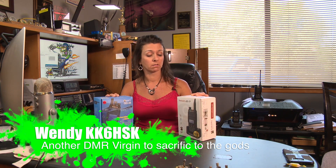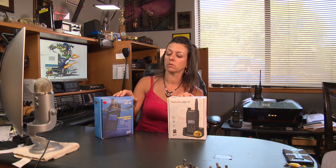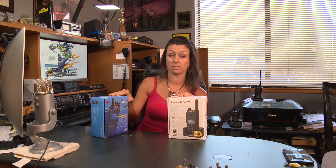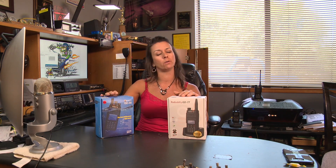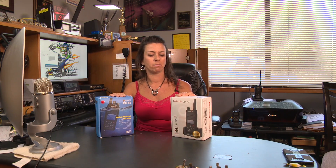I'm just starting out with DMR, and today we're going to see what they're all about. This one's not even on the market yet, so you can't buy it just yet. This one looks pretty cool — it says waterproof. I love to swim, so this might be good at the lake. But I might need a little help setting them up.